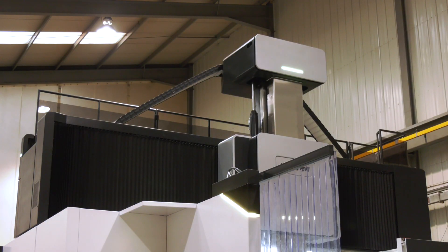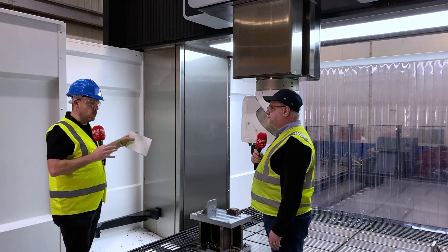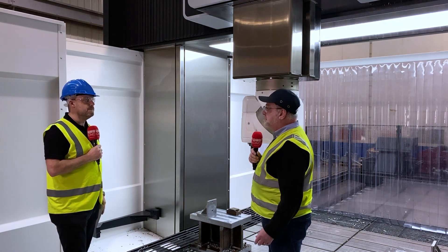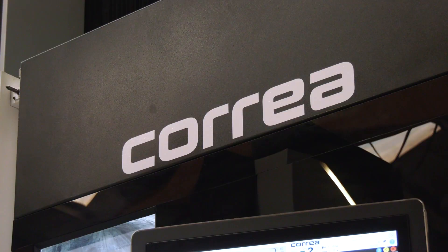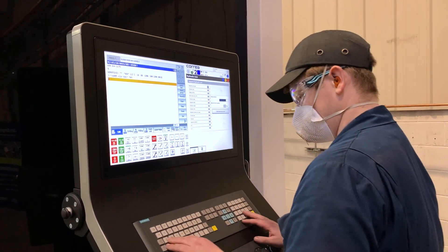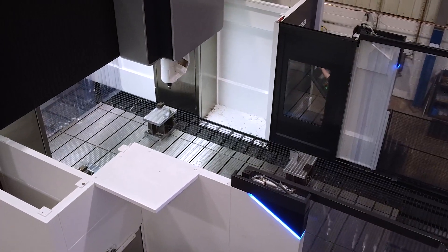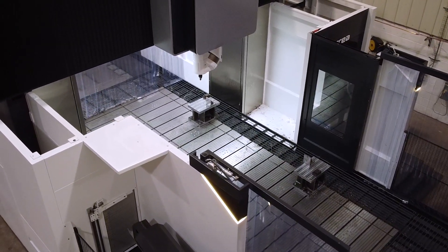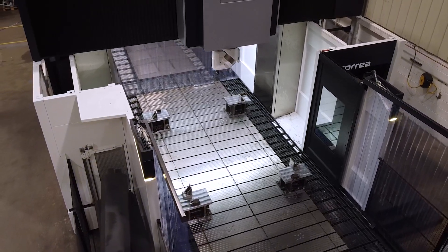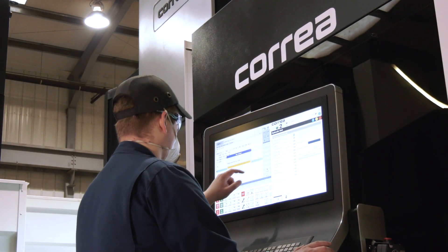Let's talk about the ram that supports the spindle. Correa put a lot of detail into this ram — it features box guideways which really help with the stability of machining. It's also water-cooled: a chiller unit attached to the machine keeps the ram cool at all times. That's important here because they're machining larger fabricated parts, and they may be roughing and finish machining simultaneously. When you come to final machining to close tolerances, it's critical that the ram and head are cool so you don't get any misalignment.